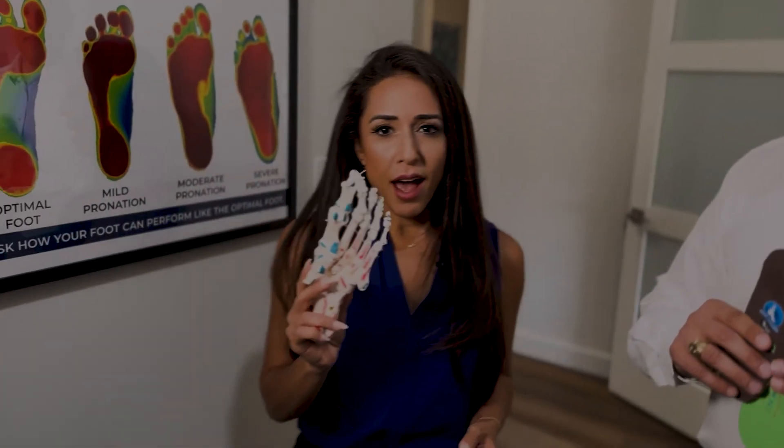All right, we want you guys to have happy, healthy feet. So if you have any questions or want to connect, call 214-265-9000.